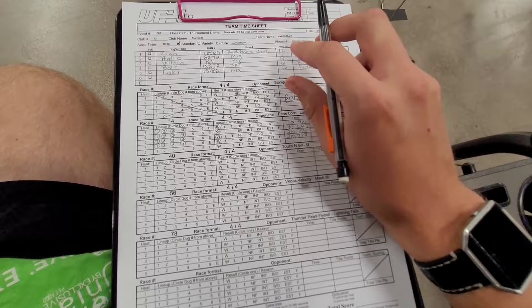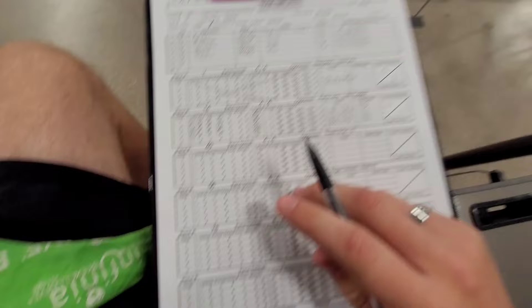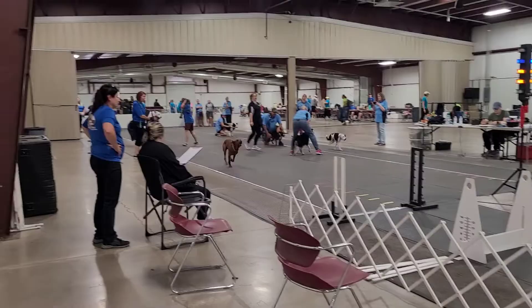This is a line judge sheet. All you do is you circle the dog's win, loss, or tie — no finish — and the time. You flag if there's a ball spit, early pass, early start, or if they spit the ball before the line, either at the box or between the jumps. That's how you line judge.